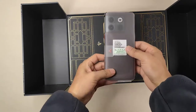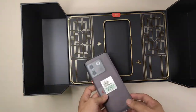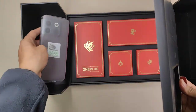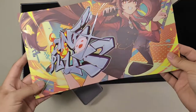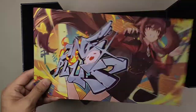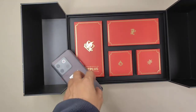Under the transparent artwork, the phone is right in front of us — the smartphone itself! It's protected by a soft plastic bag. Before we check the smartphone, let's check the accessories first. Under the smartphone there's a poster about Genshin — not too big, but good quality, printed on hard paper.